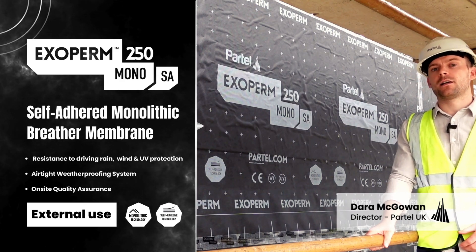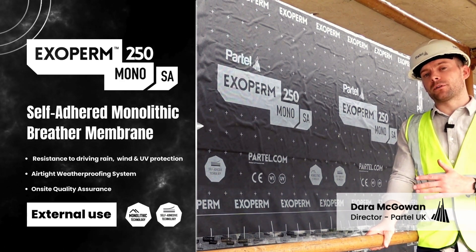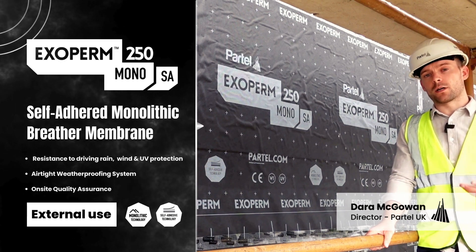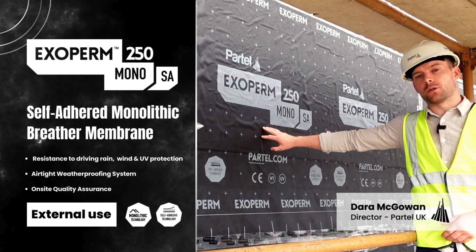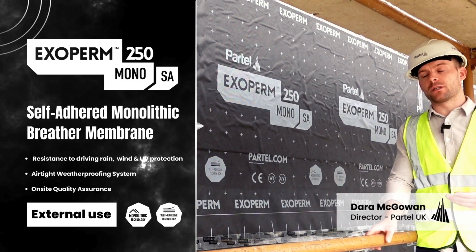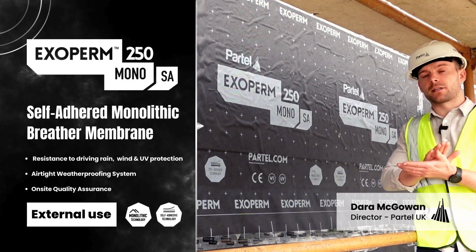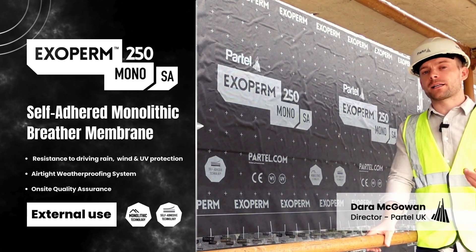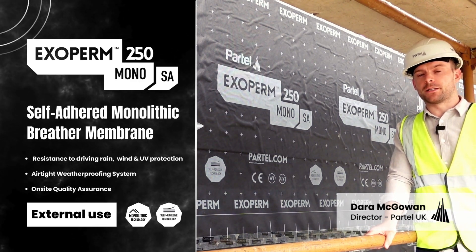It's also completely airtight due to the monolithic technology used in the product, so it does contribute to the airtightness. But in this case, I just spoke to the foreman on site and the main benefit is the quality assurance. When the modules turn up on site here in Dublin, they're in really good condition because the entirety of the Exoperm product is adhered to the carrier board, so the condition of the membrane is really good when it arrives on site.